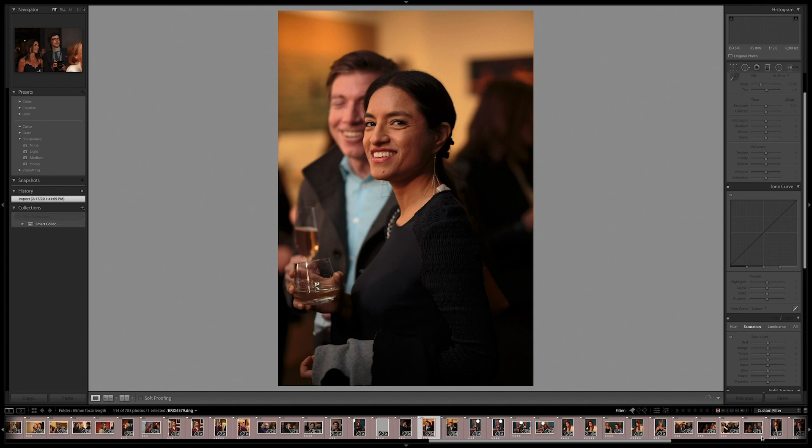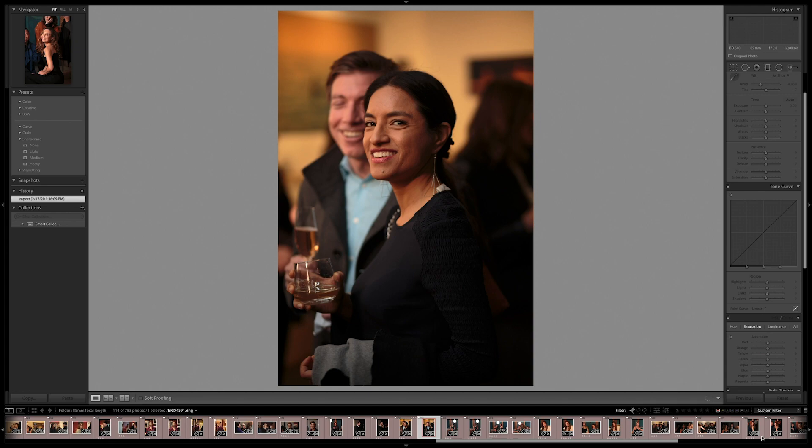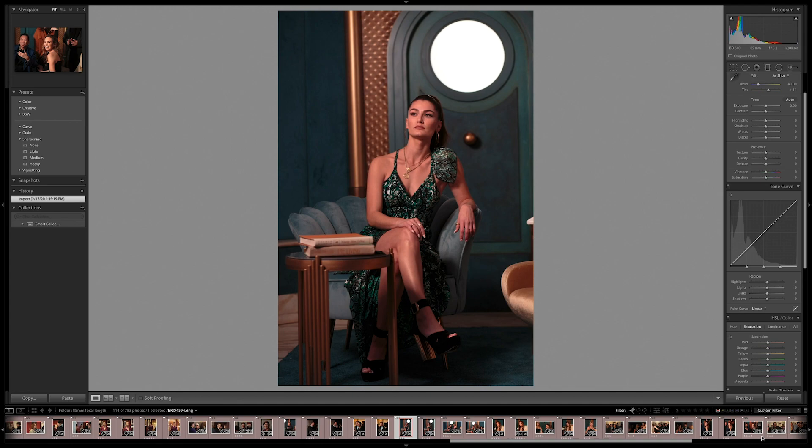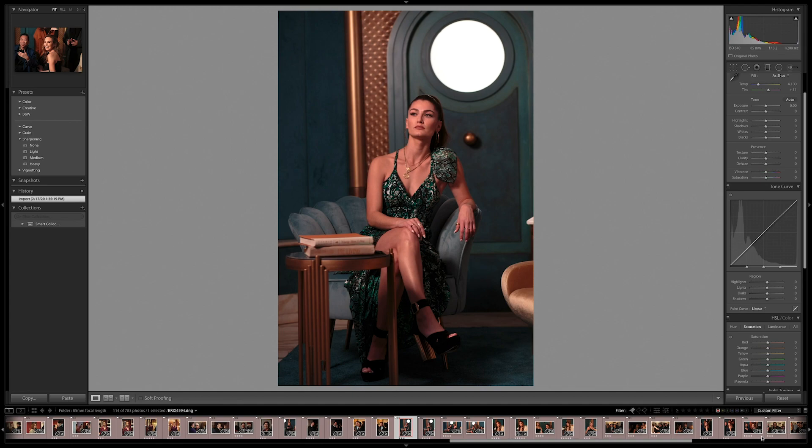Event photography doesn't have to be that typical flash photography where you go up to groups of people and say, hey, can I get a shot of you? That's very boring — and if event photography were just that, I wouldn't do it. I want to capture something real, something that speaks to people, something that captures the essence of what it was like to be there. It's not that different than street photography for me, and that's what I really enjoy about this.